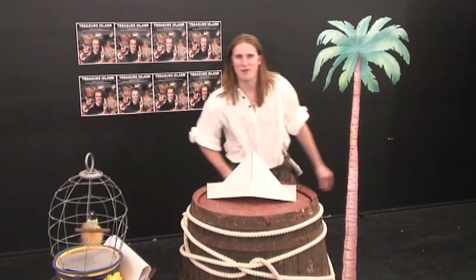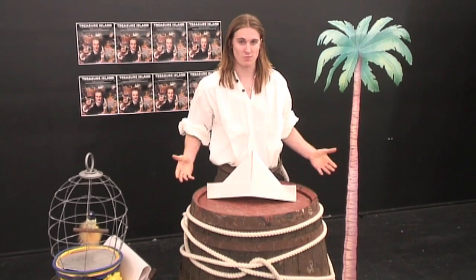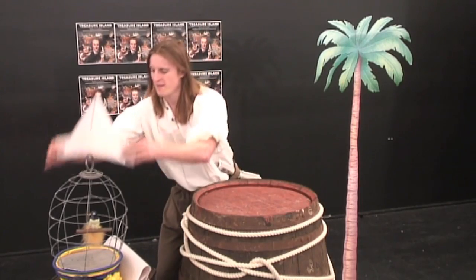Hi guys, how are you going? Have you ever dreamed of being a real life pirate like me? Well you can be, by making your very own pirate hat like this one. There you go Polly. So, with a few easy steps, I'm going to take you through how to make your very own pirate hat.